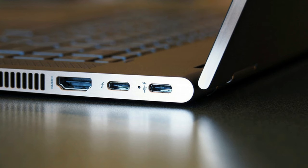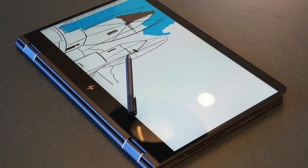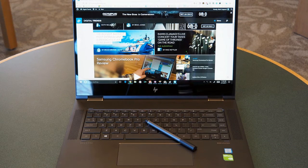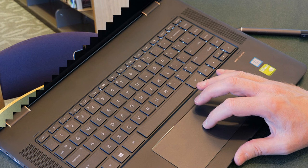The Spectre X360-15's build quality doesn't disappoint. It's solid through and through, with no sign of excessive bending or twisting. Even the display, a weak spot with many machines, requires some real pressure before you can get the screen to warp. The hinge rotates easily but maintains its position once in place — you can make it move if you jolt the base sharply, but in typical use it stays firmly in place.